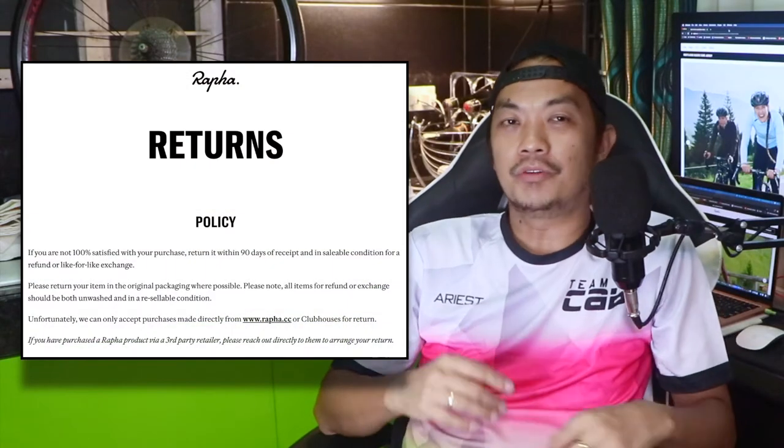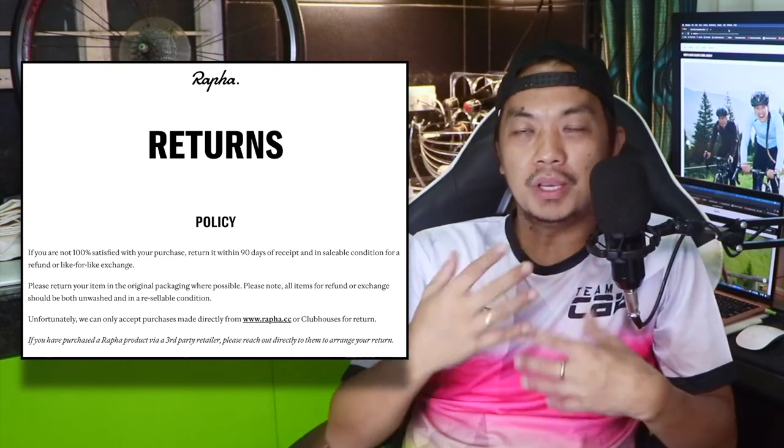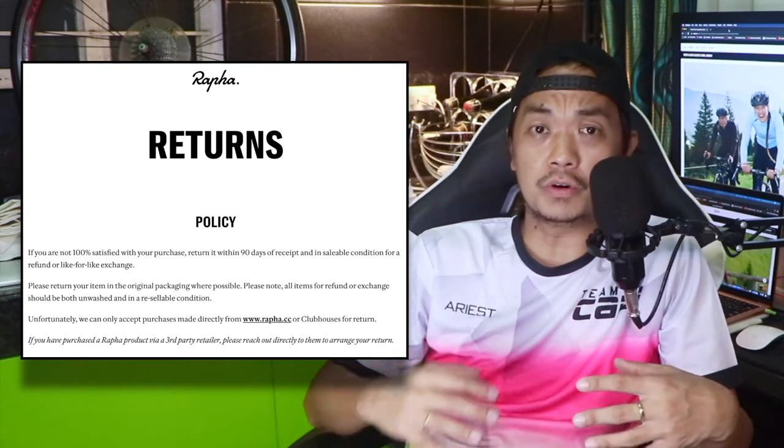The last benefit I really like is that all Rafa products can be returned within 90 days — either for exchange if you don't like the size, you can arrange to downsize or upsize. They will give you a full refund, free of charge. You will never be out of pocket when purchasing from Rafa.